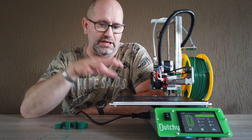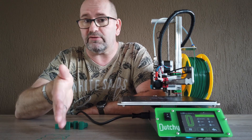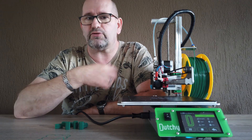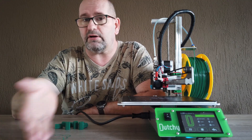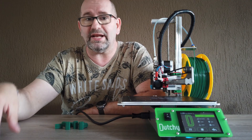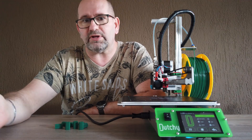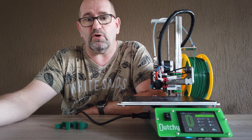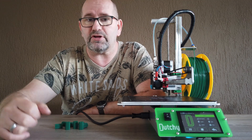If you are interested in a Dutchie 3D printer, you can contact Dutchie 3D directly via their website or email — the link is in the description below. If you want me to bring you in contact with them, that's also possible. I also do lectures about 3D printing, and if you're interested in what this printer can mean for you in your school environment, I'm more than willing to help. You can also contact Dutchie 3D directly.